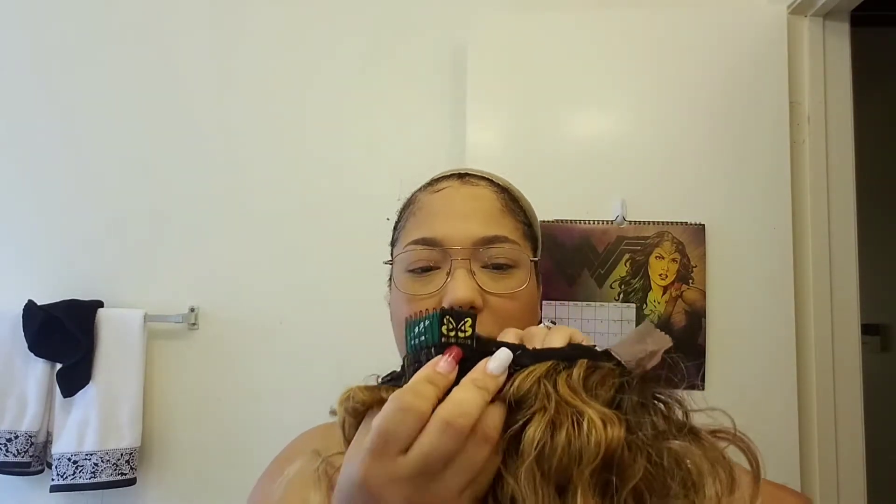I love the four. She has two combs in the front, a comb in the back, and adjustable straps. Bobbi Boss is usually big head friendly but this one doesn't feel like it, so I'm going to undo the adjustable straps.